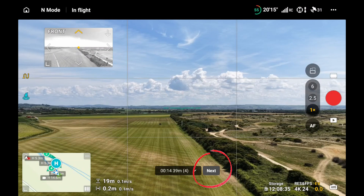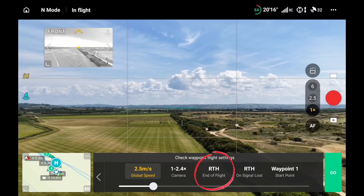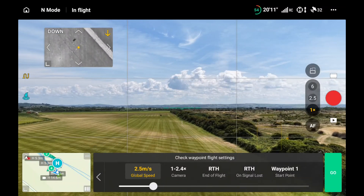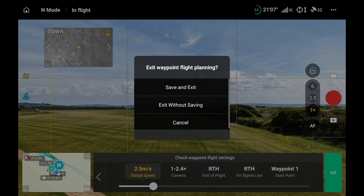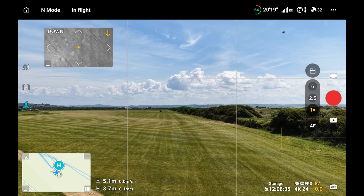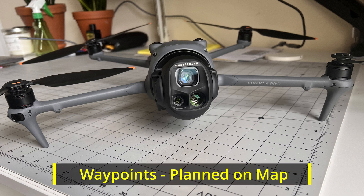I had return to home enabled after the end of the waypoint mission, so I hit the pause button and the kill button to stop that. You can see the end of flight was set to return to home. I land it manually, then hit the left button to switch waypoints off. It asks me to save and exit, which I do. The next exercise is planning waypoints on Google Maps.